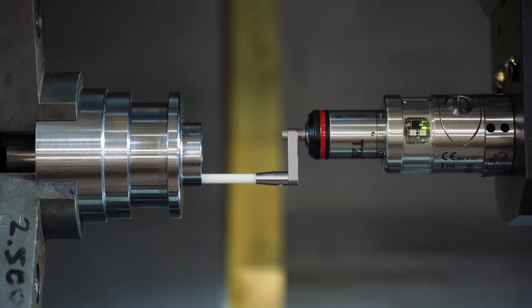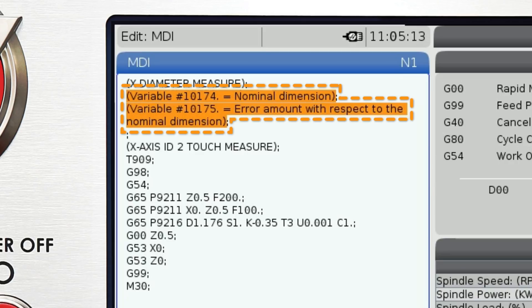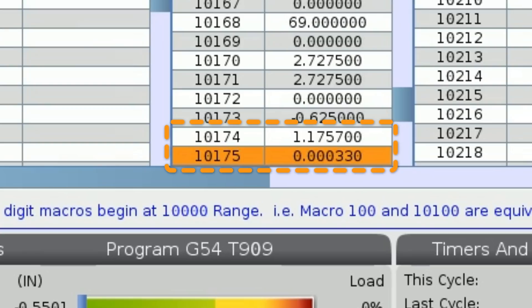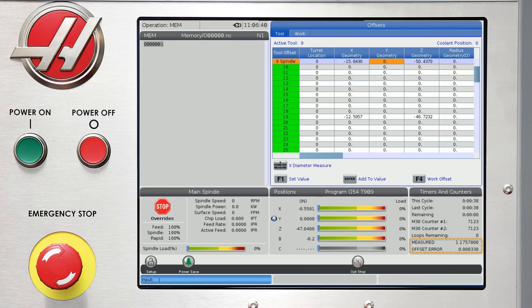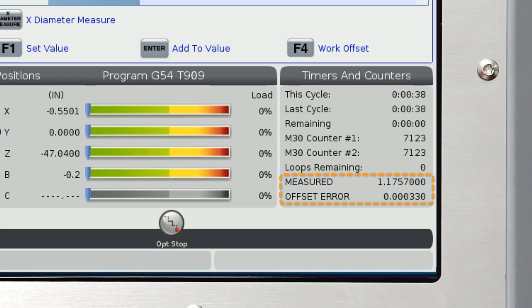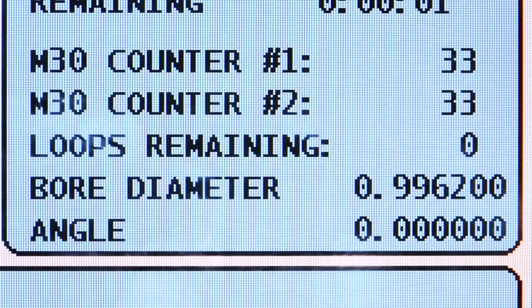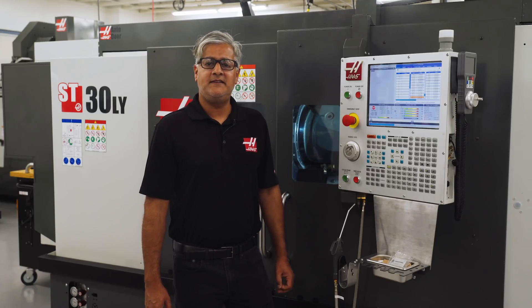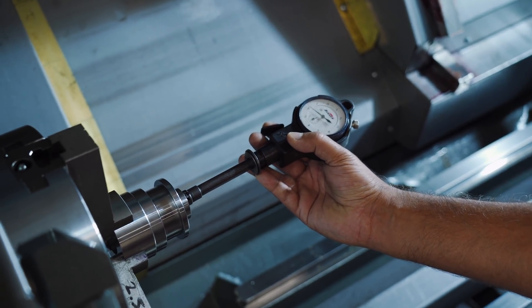Let's see if the probe performed correctly. There are notes at the top of the sequence that display which macro variable locations show the measured size and what the error was. Here are the values in variables 10174 and 10175. For added convenience I've used a feature to show these values on the Timers tab on the main page without having to navigate through the macro variables — there's a tip of the day that shows you how to do this easily. The probe measured the bore at 1.1757, which is 3 tenths from the nominal. I'll check this with a bore gauge — yep, 3 tenths under my nominal.